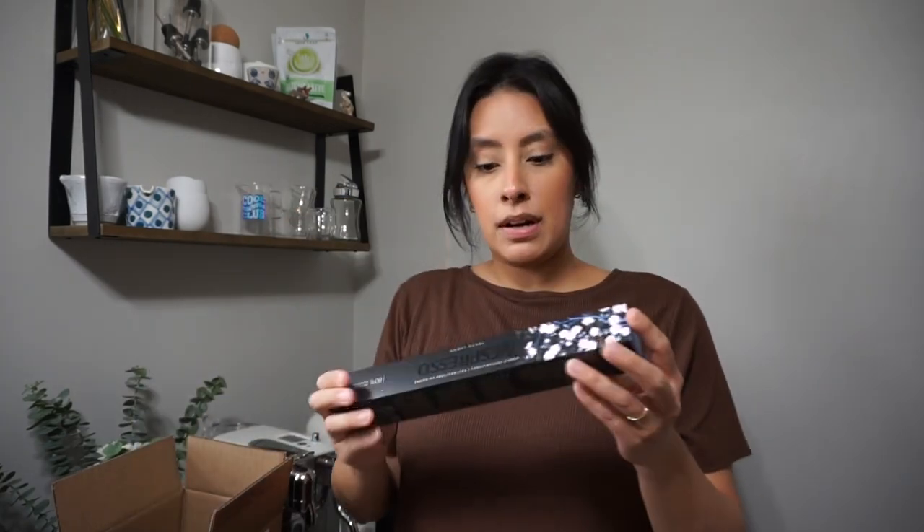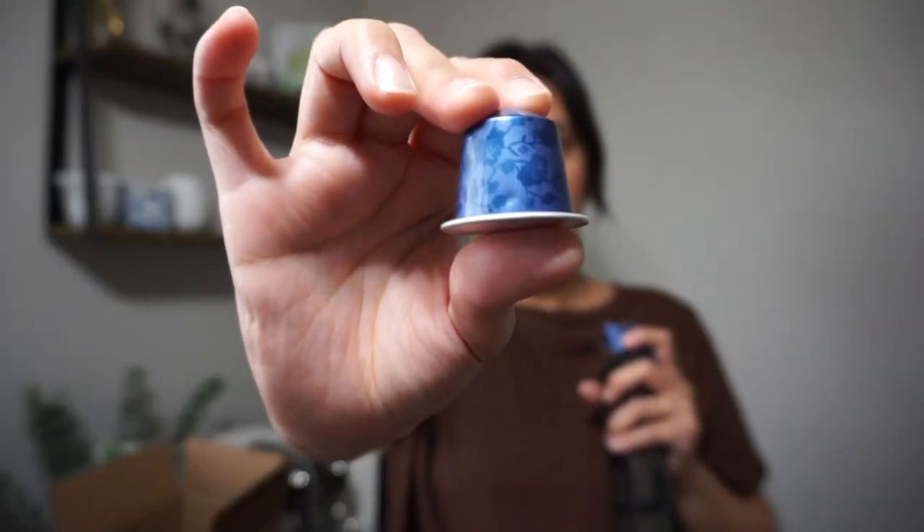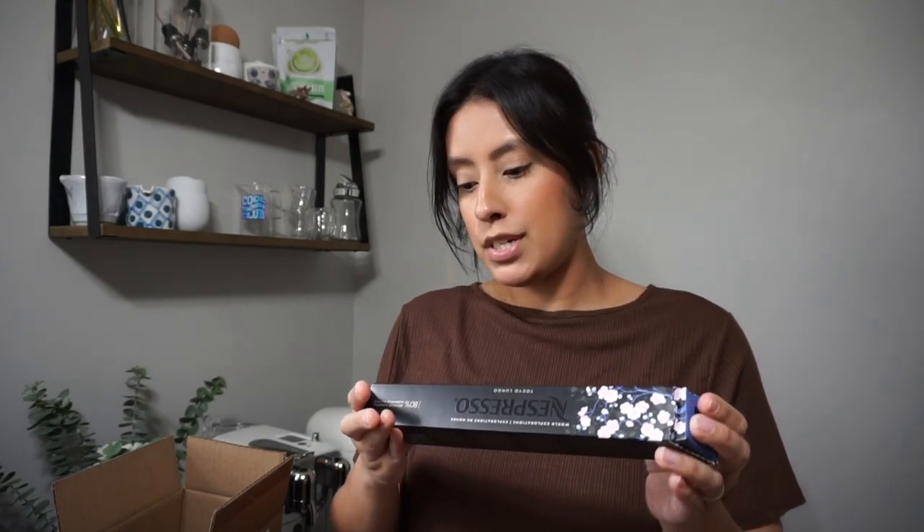Now moving to the Original line — I have the Creatista. The first one I reordered is the Tokyo Lungo. I really enjoy this lungo; it's just a little bit more water than a regular espresso shot. I've brewed it both as an espresso shot and a lungo. It's really pretty, and I love pairing it with vanilla. I usually enjoy this one hot. Out of a level 13 scale, this one is a level six.